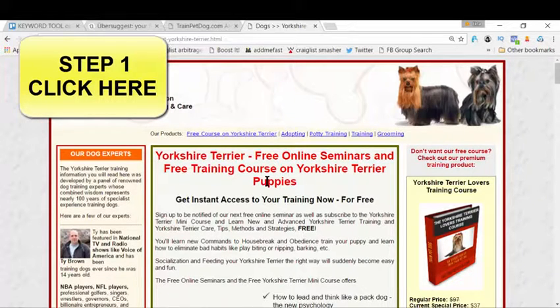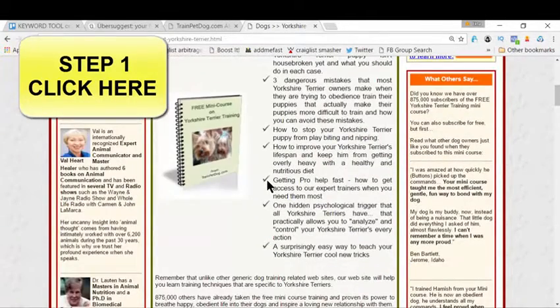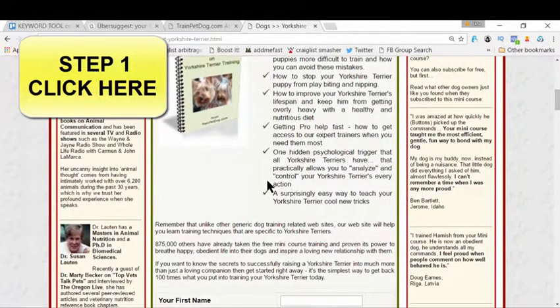I really want to share this because there's so much out there — I just want to give you something real and absolutely free. If you love your Yorkie and want to train them in the best manner, please take the steps I've given you. Click the link, get to this page, and get this guide absolutely free.